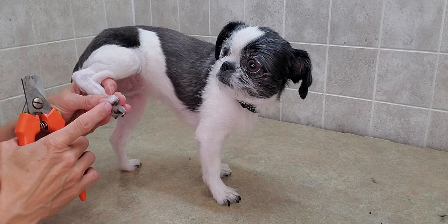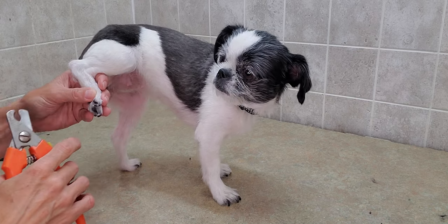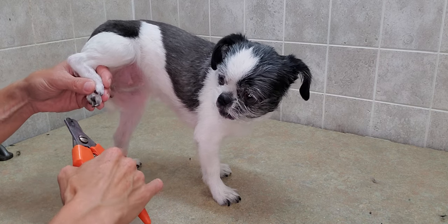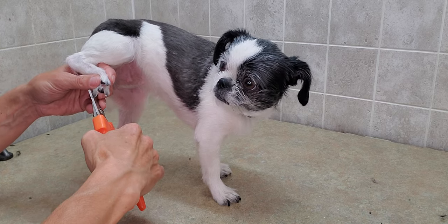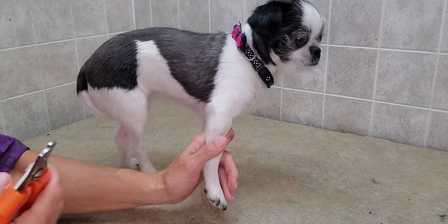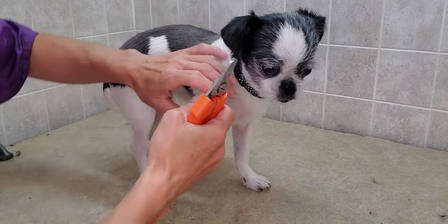You can see her nails are curled right under there — it was right over the pad, so she would be kind of walking on this one. That just makes their feet a little bit sore, so it's good to keep up on their nails. Bailey comes in quite regularly and she's just an expert at getting her nails done.